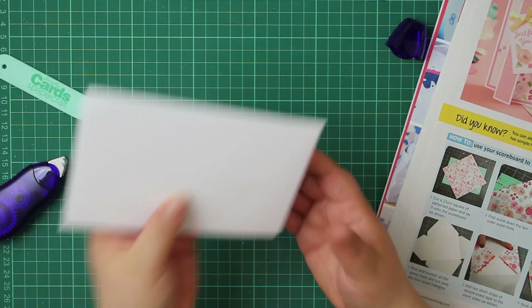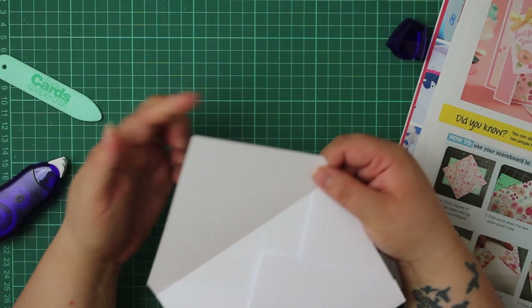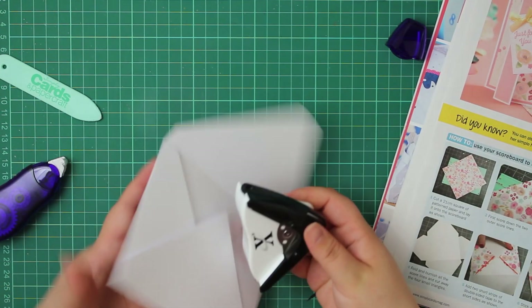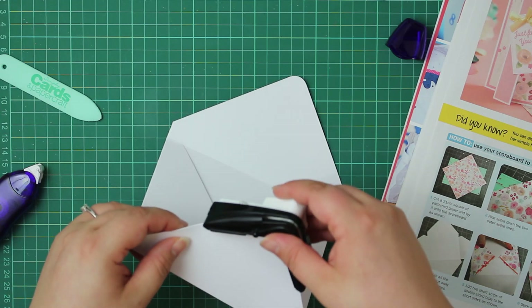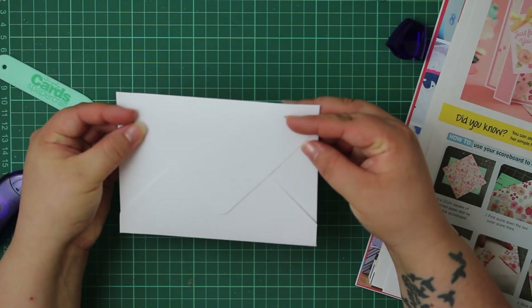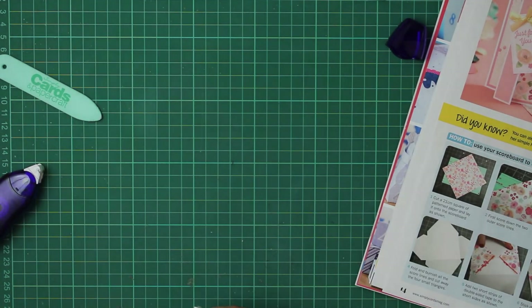You could alter the design a little - you could round the edges just to make it a bit different. Round that corner as well and that instantly makes it look a little bit more like an envelope. There you have it - your own homemade envelope. Let's give that other size a try as well.